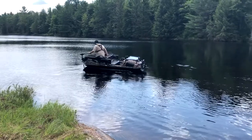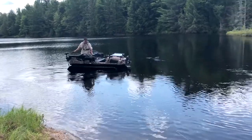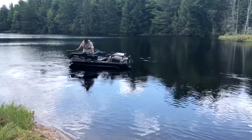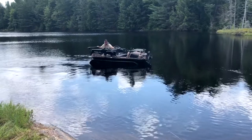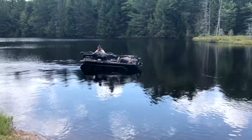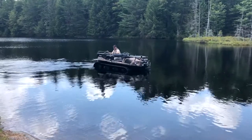Look at that power — holy cow, tons of power! I'm going to try to beach it. I might lose the skeg on this thing though.